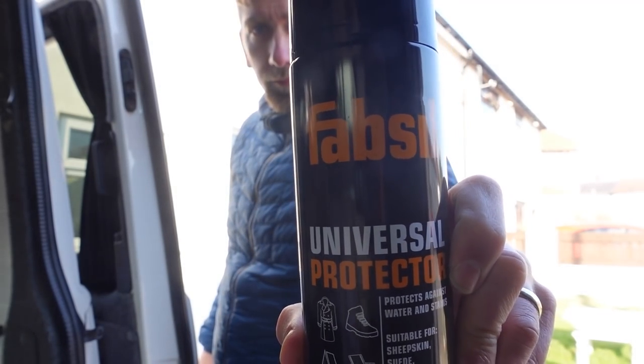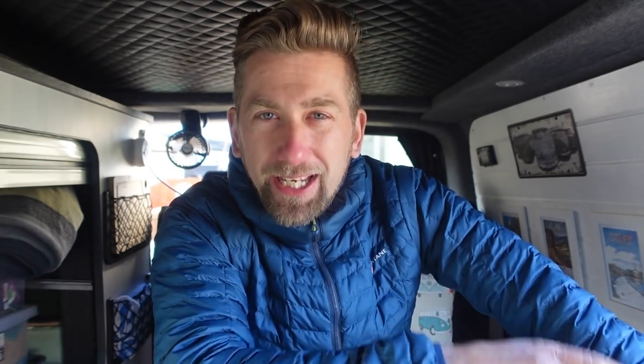Just before I go, I'm also going to reproof the pop top. Loads of people have suggested a spray-on fabric sealant called Fabsil - basically what it does is when rain hits it, it beads and drips off rather than soaking in or sitting there. It's like the stuff you spray on tents, shoes, or coats so it beads and runs off rather than absorbing. So yeah, it's going to be a van day - a nice van day.